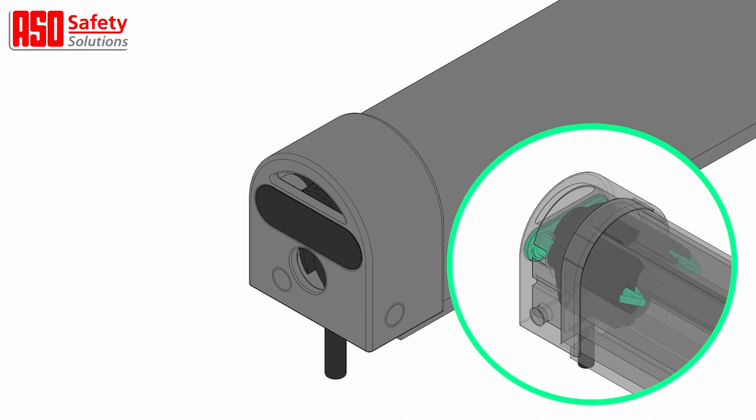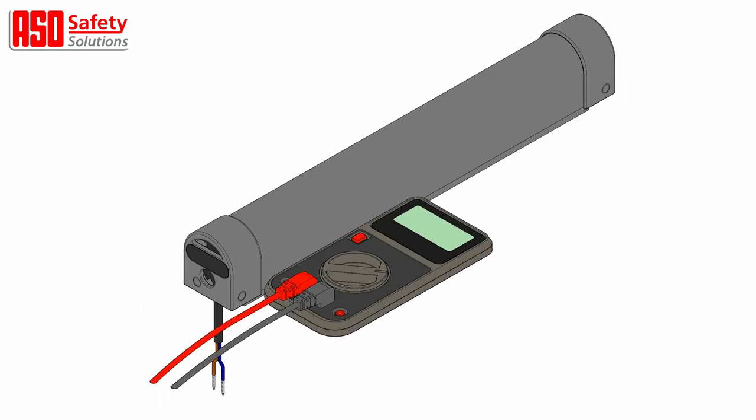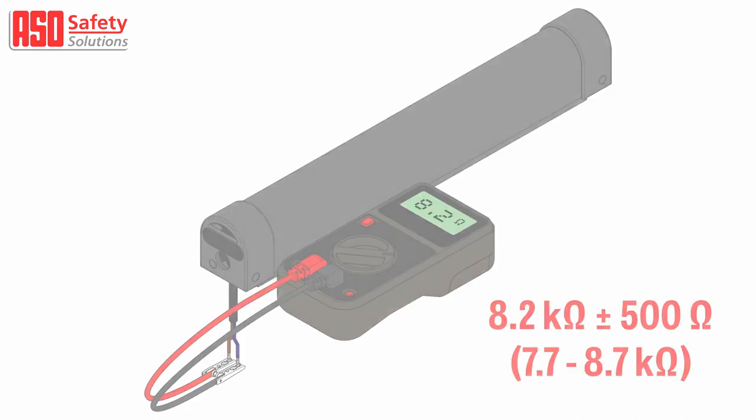Once these have been fitted, they cannot be removed again without damaging the clip. Once damaged, they cannot be used again. Measure the contact edge with a multimeter. In rest position, the resistance value has to be between 7.7 kilo ohms and 8.7 kilo ohms. When the edge is activated, the resistance should not exceed 500 ohms.